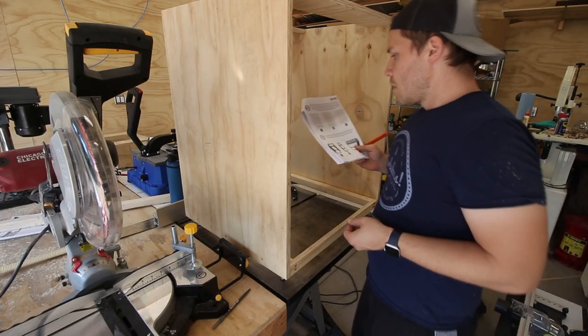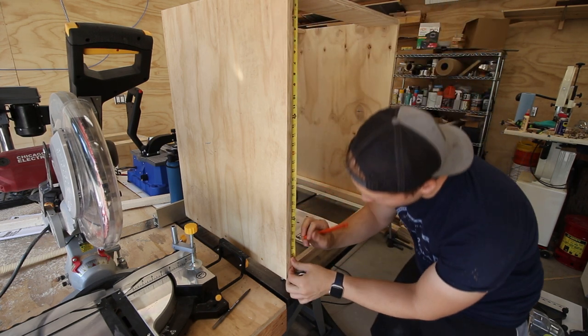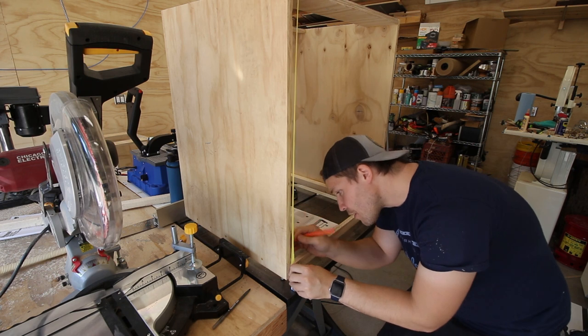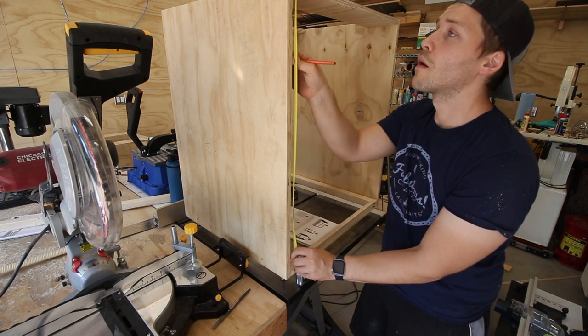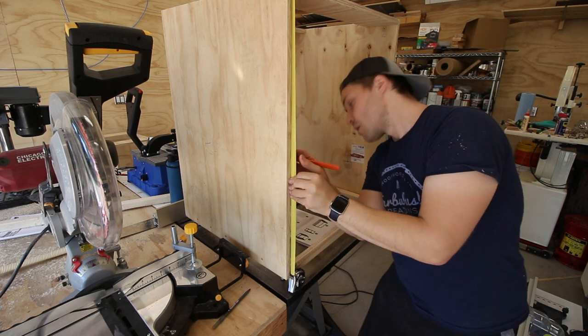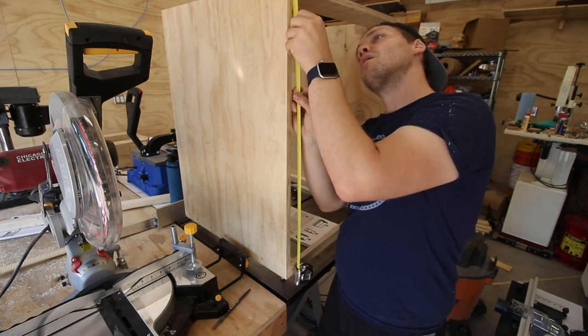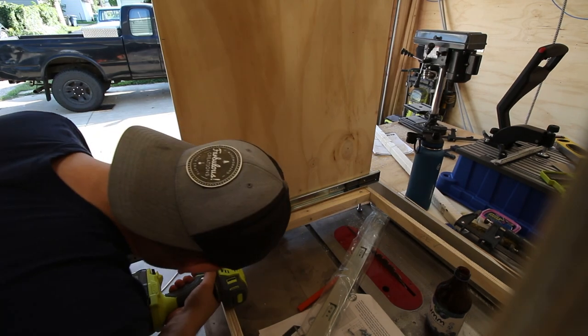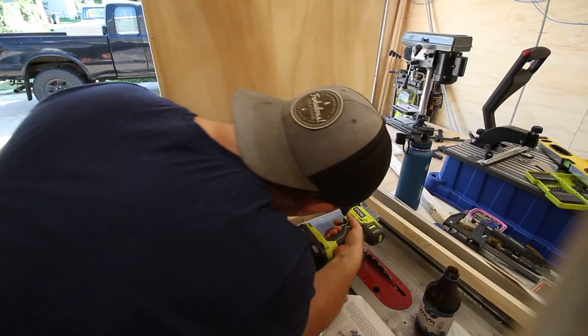The other thing that needed to be done before installing the cabinets in their permanent location comes via the recommendation of Jay himself. Apparently he waited to install the drawer slides for his miter saw station's base cabinets until they were already affixed to the wall, and as such, it was a pain in the butt. He thus recommends in his plans to do it first, while he still has the luxury of having them elevated up on the work surface at eye level. It's nice to know that even the pros like Jay can overlook things like that.